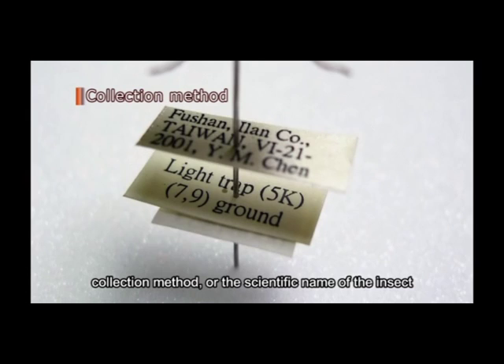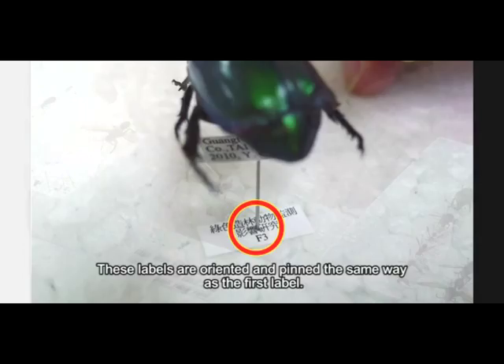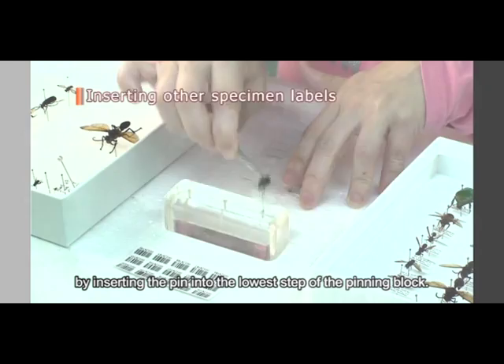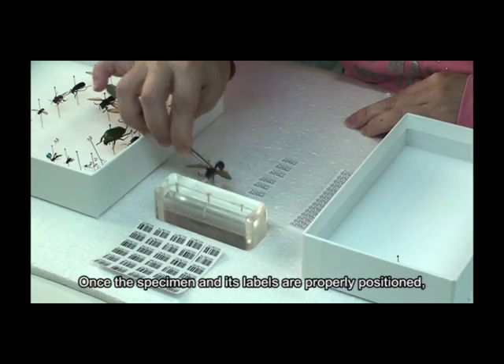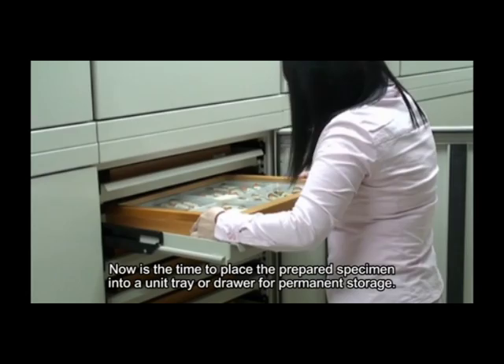Additional information, such as the host of the insect, collection method, or the scientific name of the insect, may be recorded on the second or third label. These labels are oriented and pinned the same way as the first label; they may be moved up the pin to the desired height by inserting the pin into the lowest step of the pinning block. Once the specimen and its labels are properly positioned, the specimen preparation comes to an end. Now is the time to place the prepared specimen into a unit tray or drawer for permanent storage.